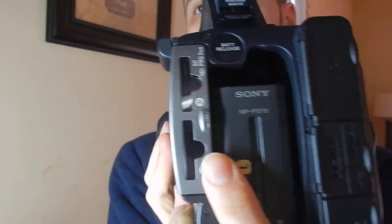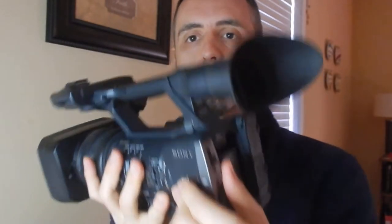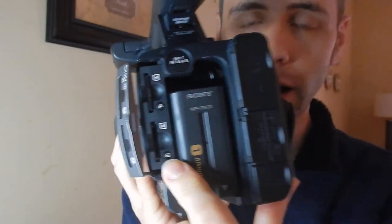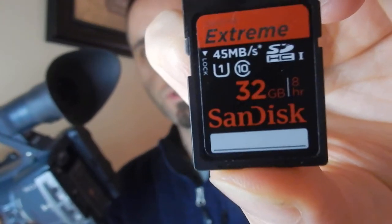Your memory cards — it does have a slot for two memory cards here, which is nice because if you have two smaller cards they can add up to a lot. You just pop in SD memory cards or a micro SD card with an adapter. The ones they use is this SanDisk right here — I'll link that in the description below. It's 45 megabytes per second, class 10, 32 gig, which should give you about eight hours of footage.